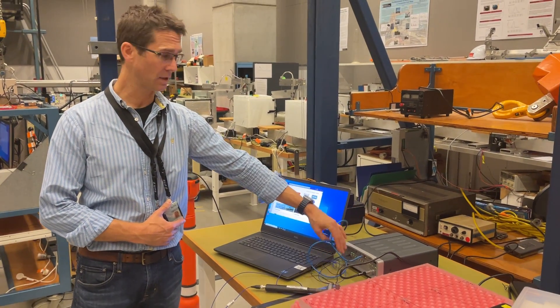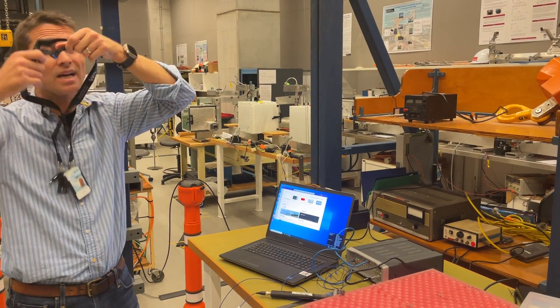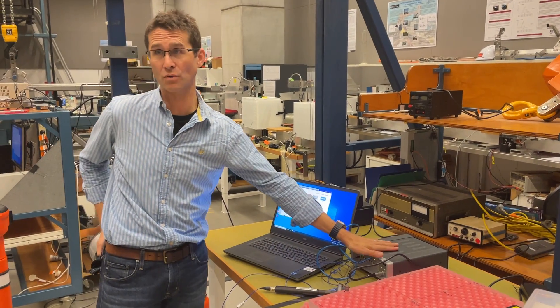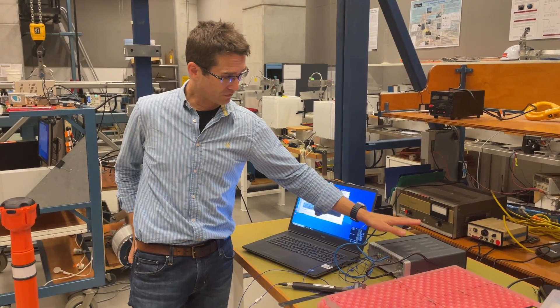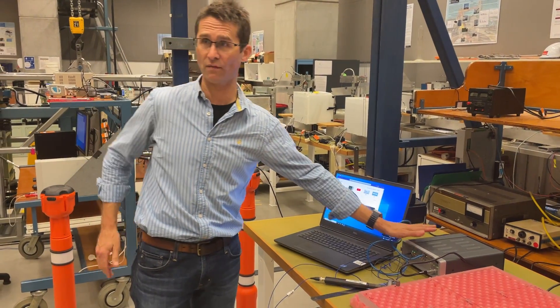It's connected over this LAN cable to this acquisition system here. This is an industry gold standard Siemens SimCenter Scadas Mobile acquisition system — brand new, just arrived from the Netherlands. Siemens is a Belgian company, but the hardware is manufactured in the Netherlands.